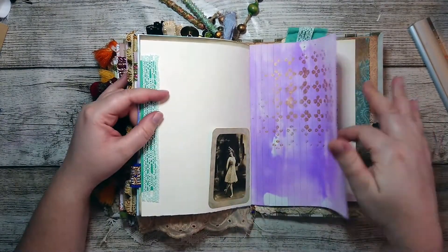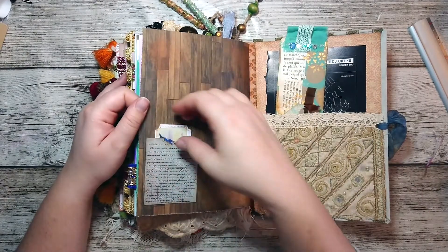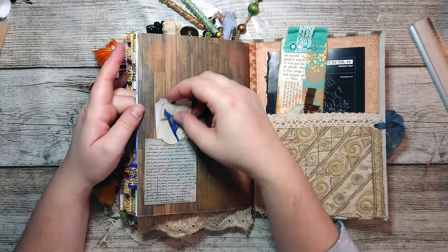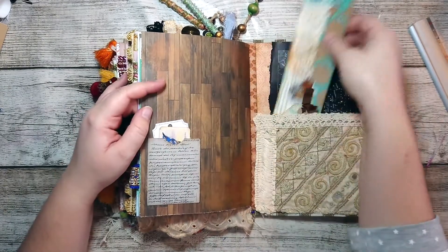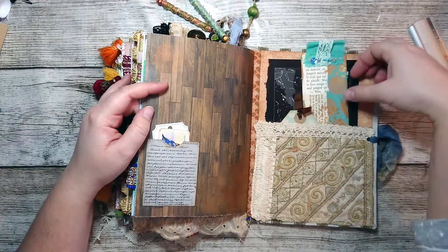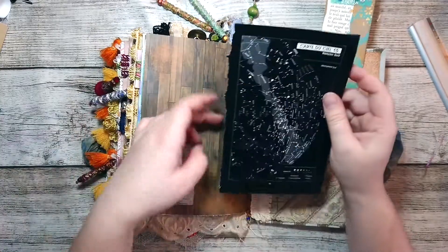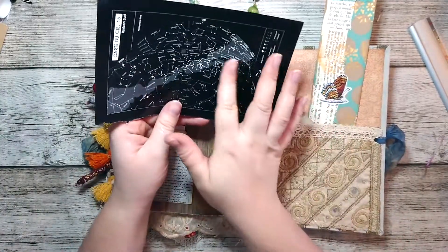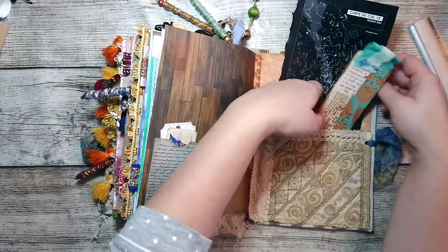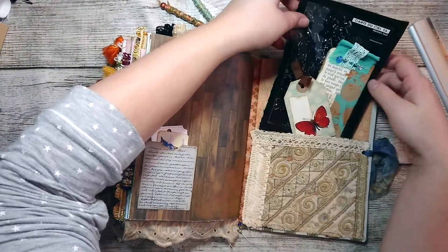Another pocket here. And a little card of the sky and all the constellations, which I thought looked pretty cool in there. We've lost our little tag somewhere.